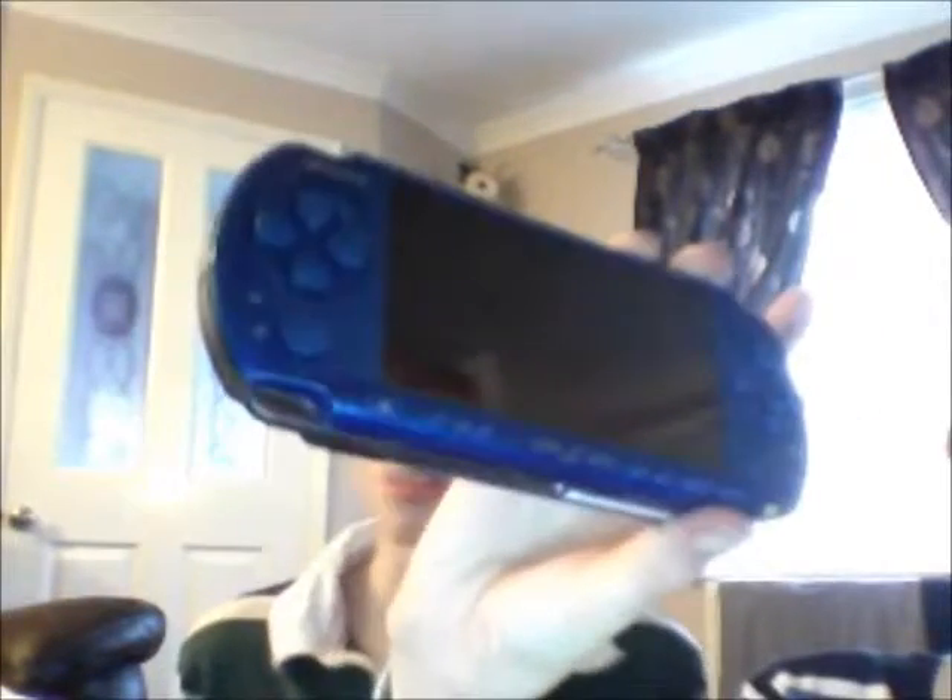That's why they've got the PSP Go and stuff. That just came out a bit early. Anyway, that's it for now — there's a part 2 if you want to see more. Thank you very much.